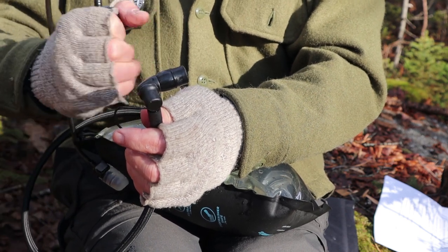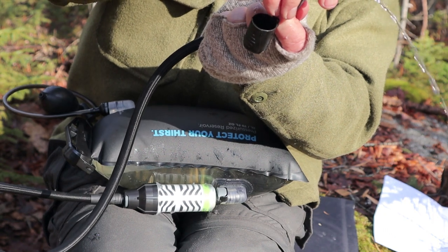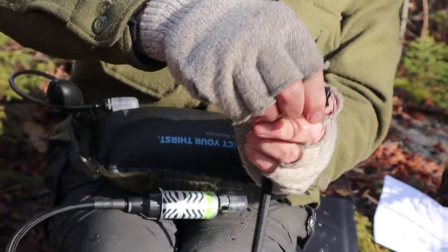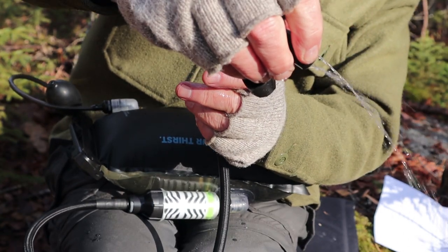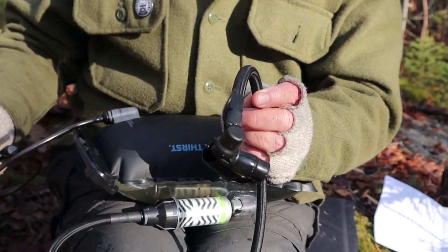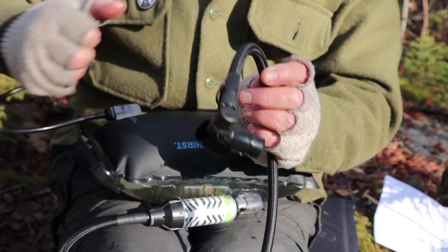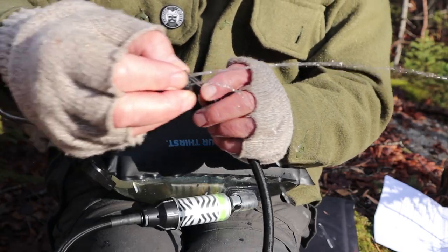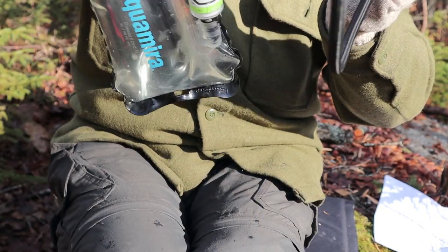I'm still pressurizing it. How hard you squeeze will determine how much the water will flow. That's a bit better — you can see the water is flowing. It's a matter of just squeezing it to the right amount. Let me put a little bit more pressure in it. All right, that's now shooting out about four feet, which is pretty good. Let me reposition the camera and we'll talk about the benefits of having a pressurized system like this.